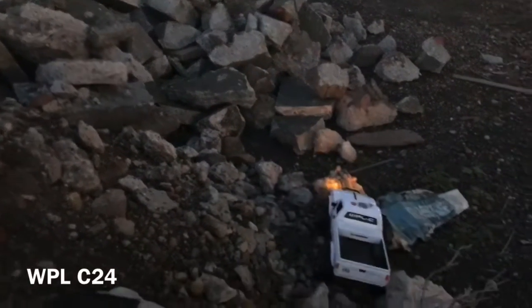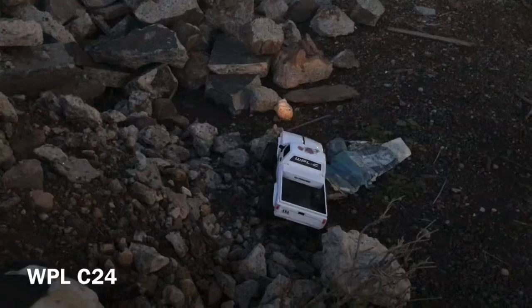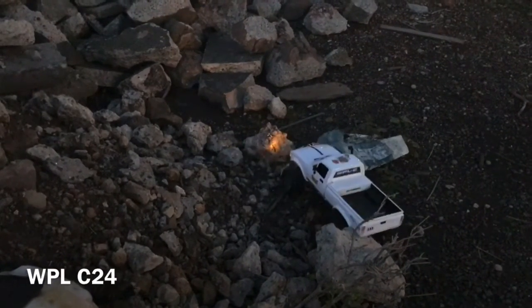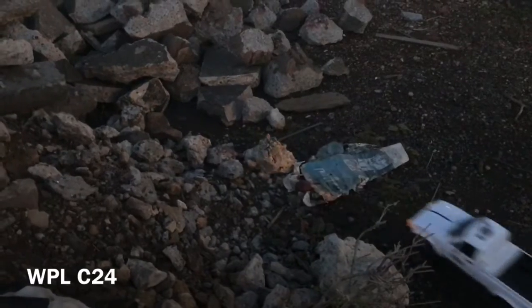Oh oh oh - she's down! Okay, have another go son. A few issues - just eight-year-old driving skills, that's all.